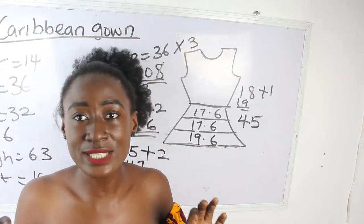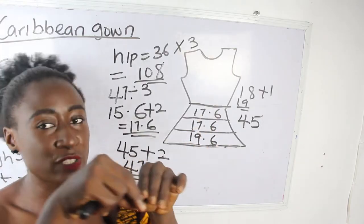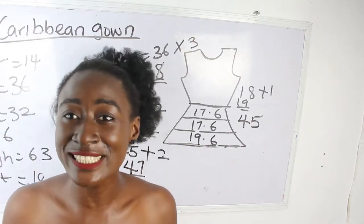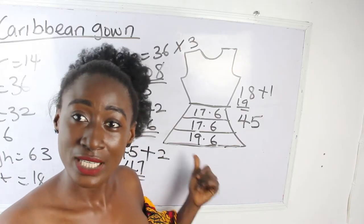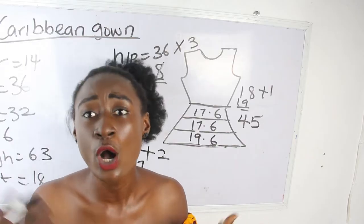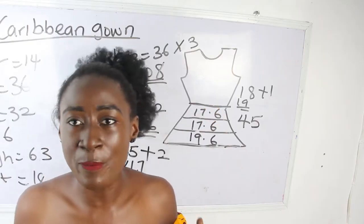So for every layer, I'm going to be cutting 108 inches for the width, and for the length I'll use 17.6, 17.6, and 19.6. Now, some tape measures don't go beyond 60 inches, so when cutting dresses like a Caribbean gown, you need a tape measure that goes beyond 60 inches — it's available at our store. If you don't want your Caribbean too full, multiply your hip by 2.5.